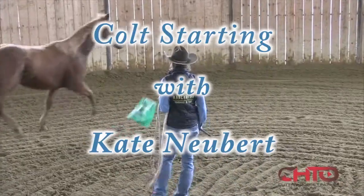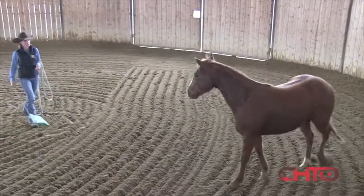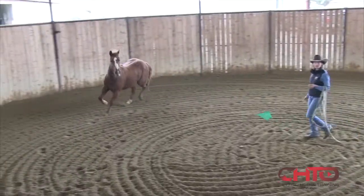This is a two-year-old filly by I'm Counting Checks, and she's been handled a fair bit. I don't really know exactly what's been done with her.